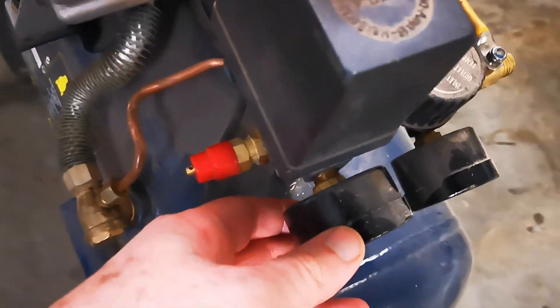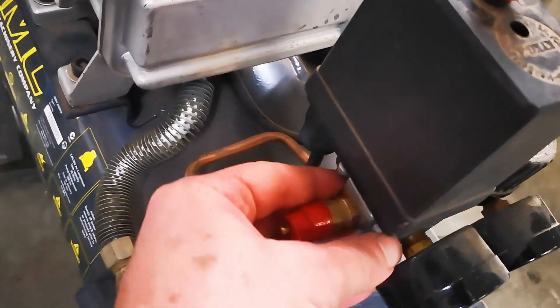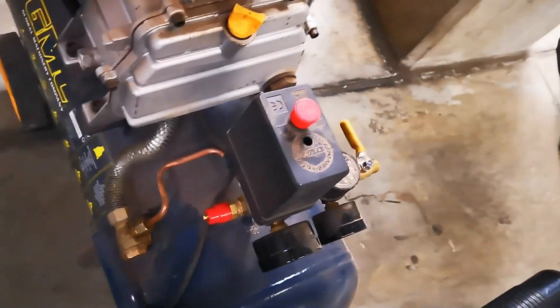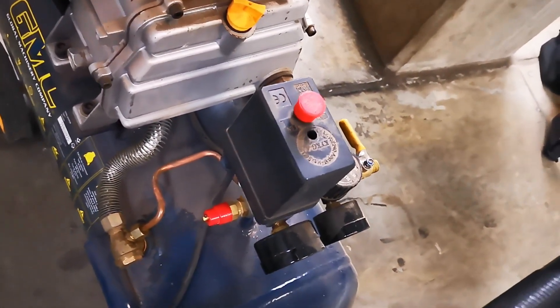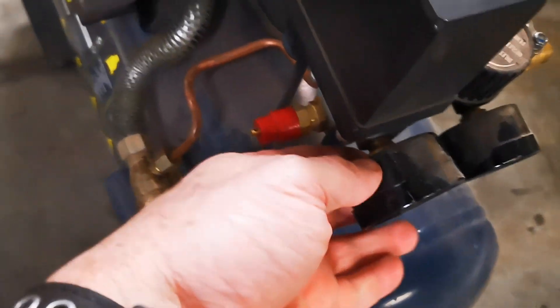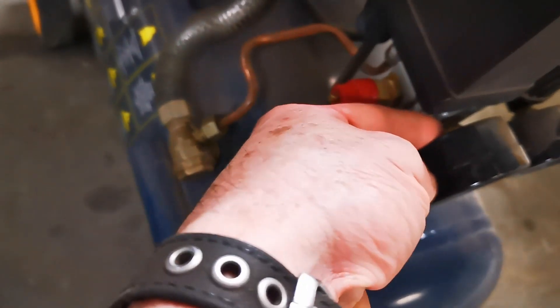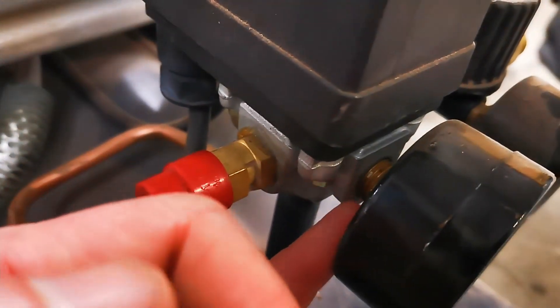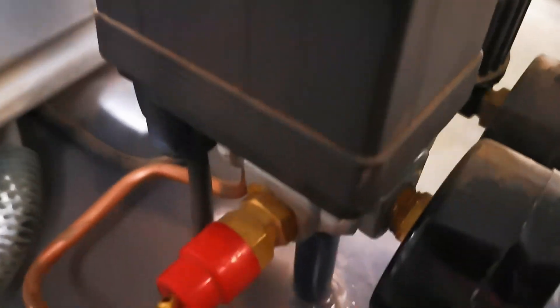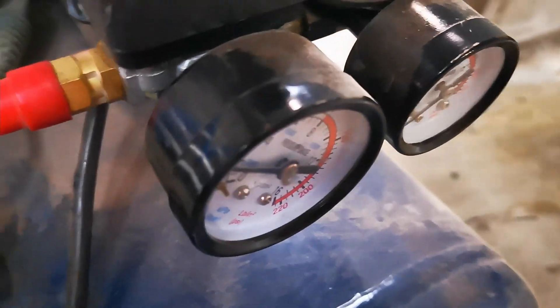I don't know — it's got a bolt on the back there. Let's try it again. Yeah, it feels like it's coming out from right in there — yeah, it could be around that seal, that thread seal down in there. I think that's loosey-goosey.